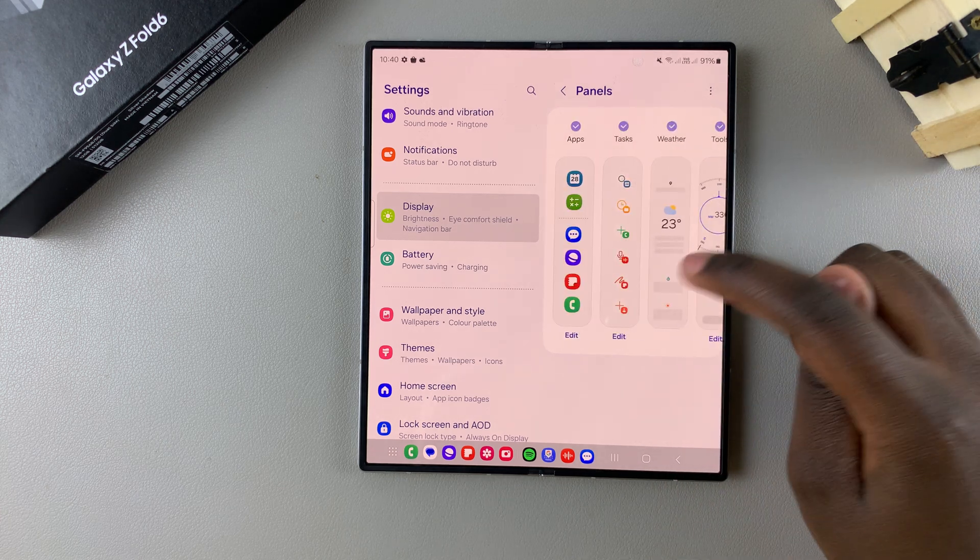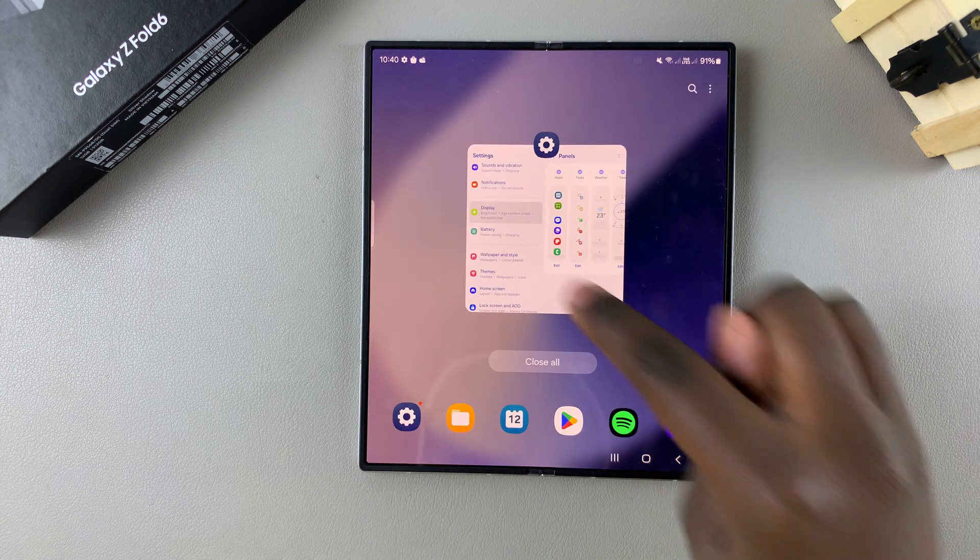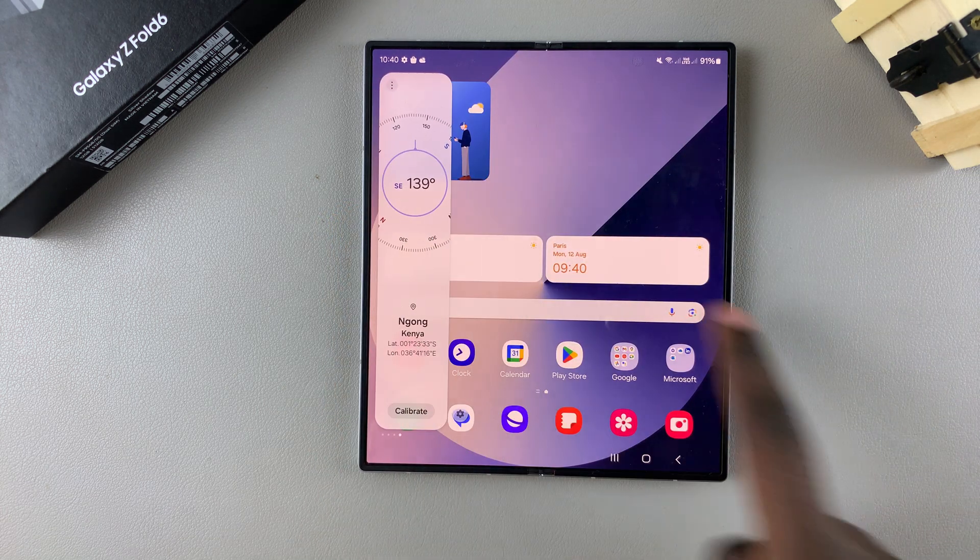Once it's been added onto your Edge Panels, go back to the home screen and from here swipe to bring up your Edge Panel.